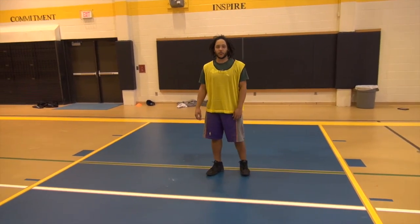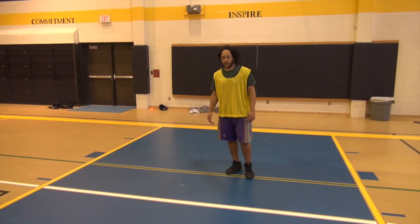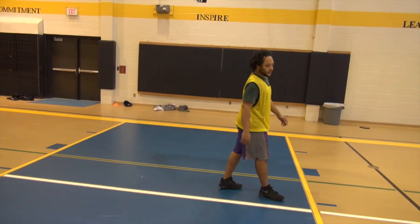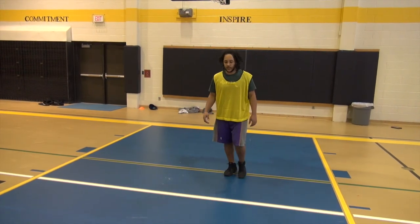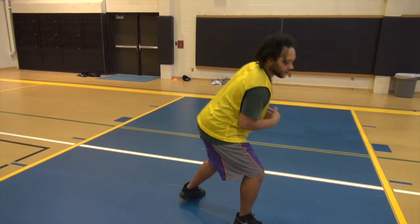Alright, we're going over to spin moves. When you do spin moves, do not plant and go out wide. You want to plant and keep it tight. So if you're coming up and you stop, it's tight. You want to spin right in here.